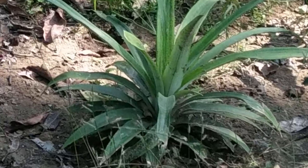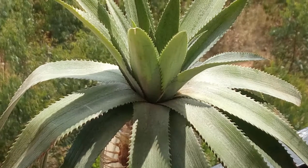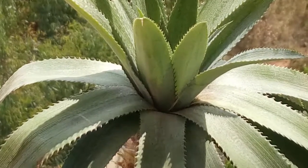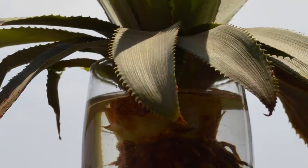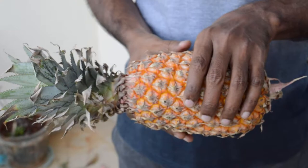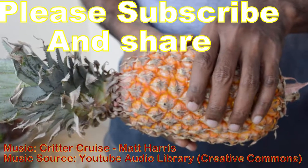Hi guys, welcome to my channel. In this video I am going to tell you how to grow pineapple in your farming field or a pot. It is super easy to grow pineapple as house plants. If you like this video please give your comment and share it, and please don't forget to subscribe to my channel.